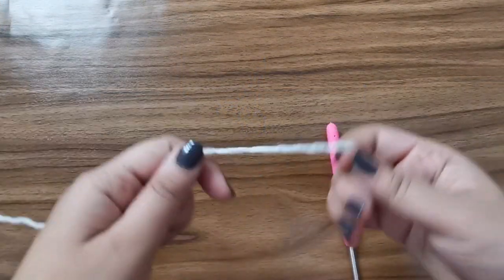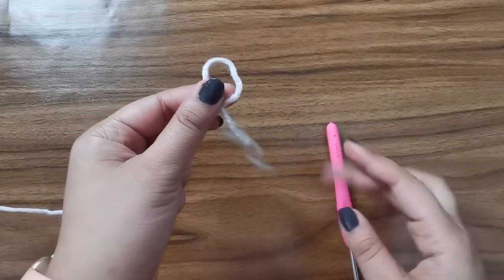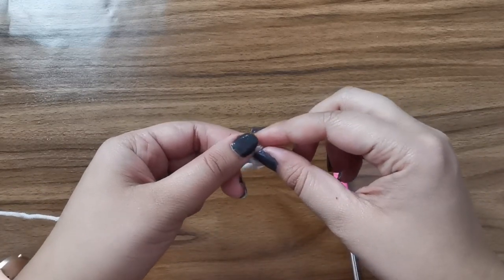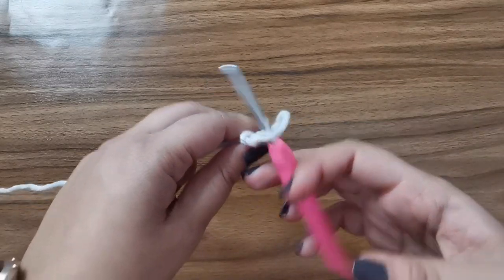So now in order to get started, we're going to make a slip knot. So make a loop with your yarn. With the tail end, make another loop inside the first one. Pick it up and pull. Now insert your hook and tighten.